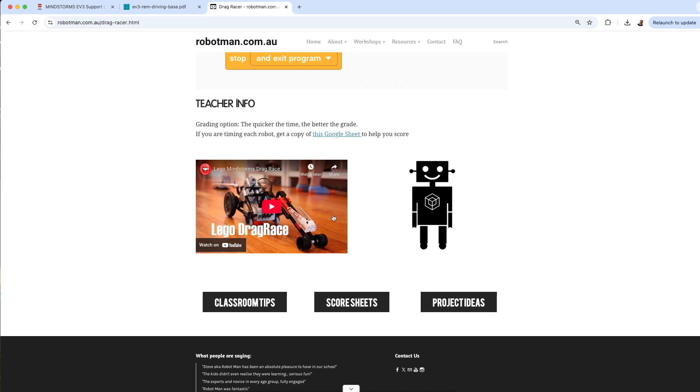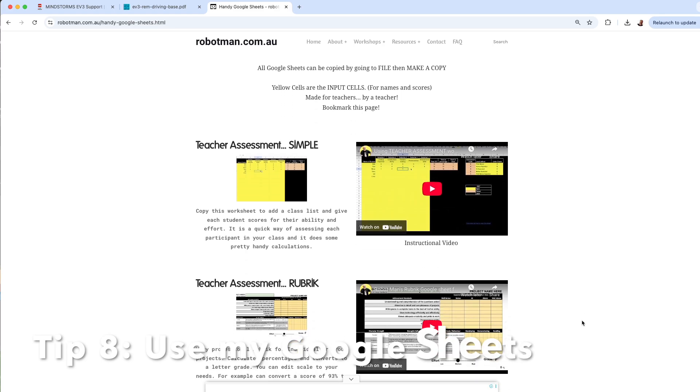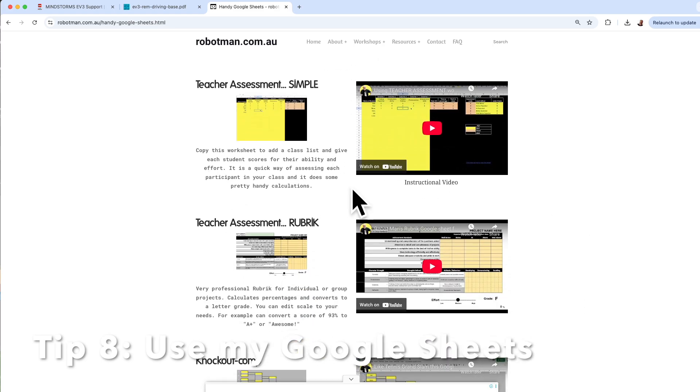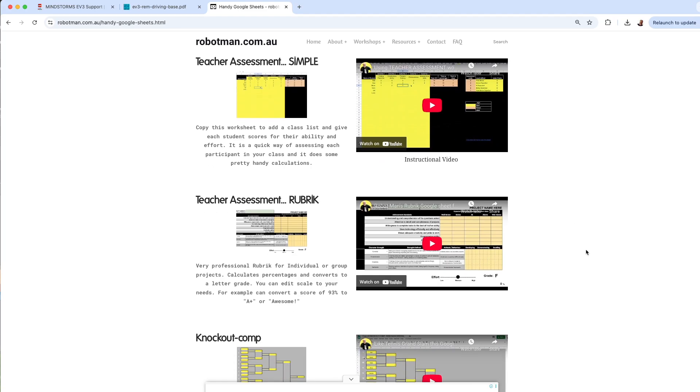There's some teacher info, a video that might inspire you or the kids, and on my website I've got score sheets. You can click on Score Sheets and see ways to assess children — including a very simple spreadsheet that allows teachers to enter scores for each student based on attitude, behavior, creativity, and success in the lesson. There are also very detailed rubrics you can download.